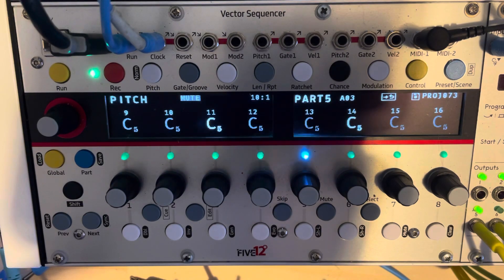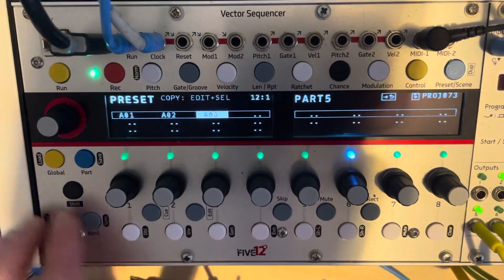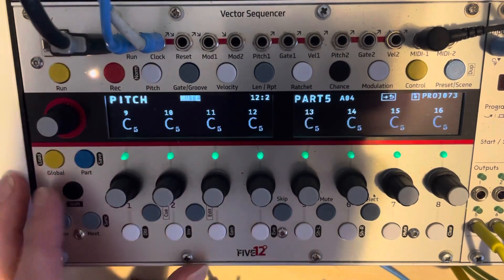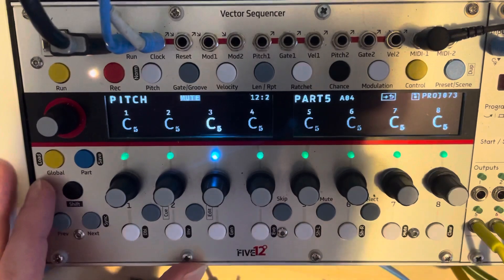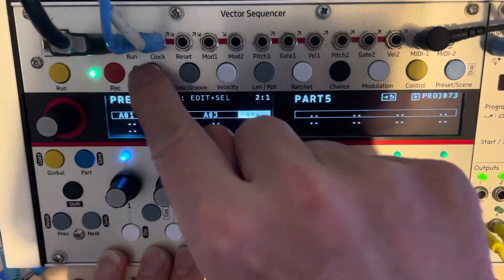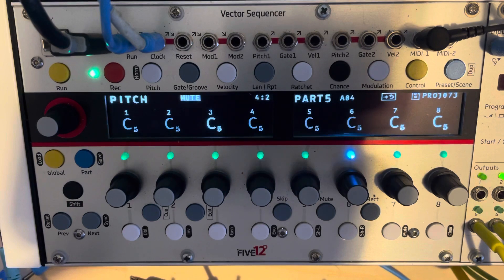And I get that 15-step pattern for a hi-hat moving over the eight-step pattern of the kick, clap, and snare. Boom. That's cool. But what I can also do is get another part with just a standard hi-hat pattern — an eight-step one this time — and I'm just going to have hi-hats on a couple of steps. Then I'm reaching over to my launchpad and switching presets on part five so that it moves between the 15-step one and the eight-step one.